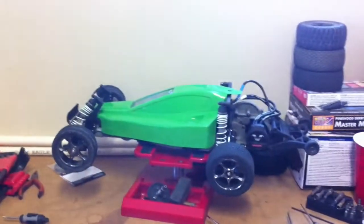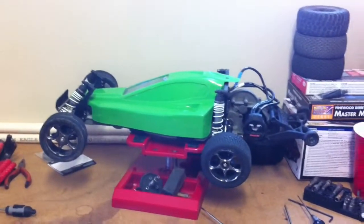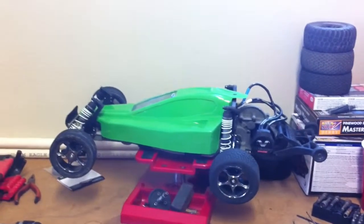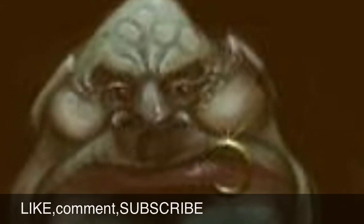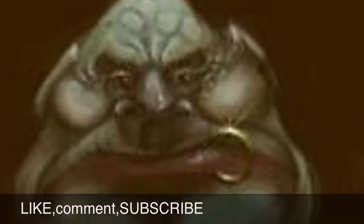And I think it just looks good. There's going to be more upgrades coming to this R.C. And that's pretty much it for now guys — thanks for watching!